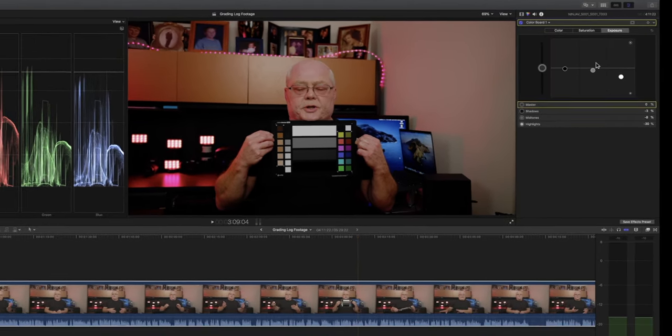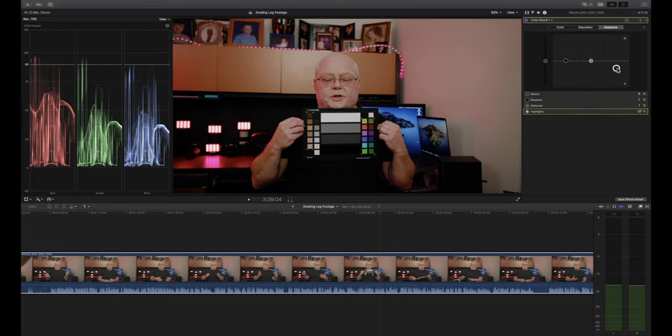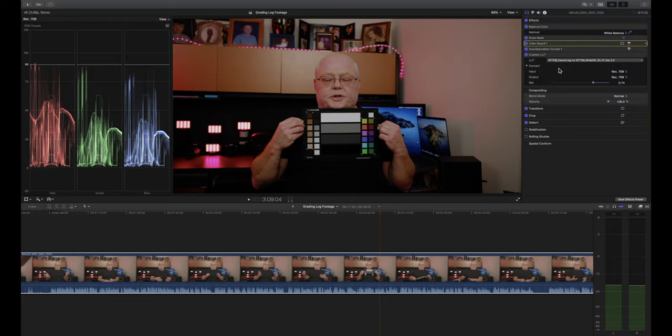Now go back to the Color Board. We can fix our shadows — just touching zero — then adjust the midtones and bring the highlights down a little bit. There we go. This is all you have to do for a basic C-Log color correction. You can then go through and stylize it with an orange and teal look or whatever look you're going for. I like getting my footage as accurate as possible because I want everything to look exactly as I see it, unless I'm doing a short film where I want to give it a stylized look.